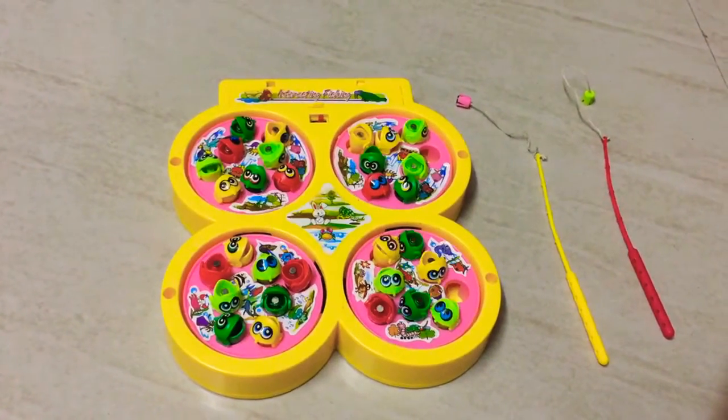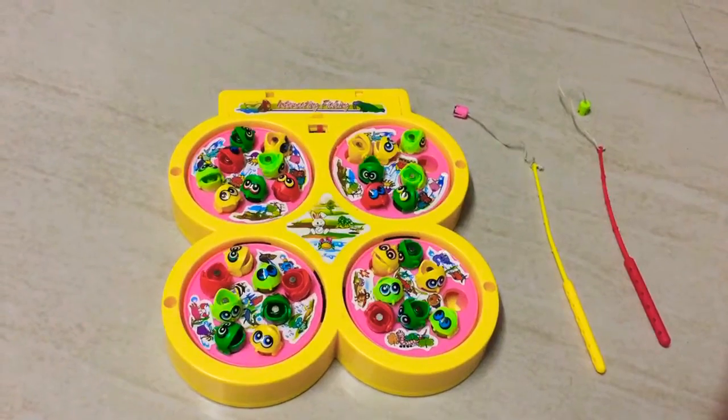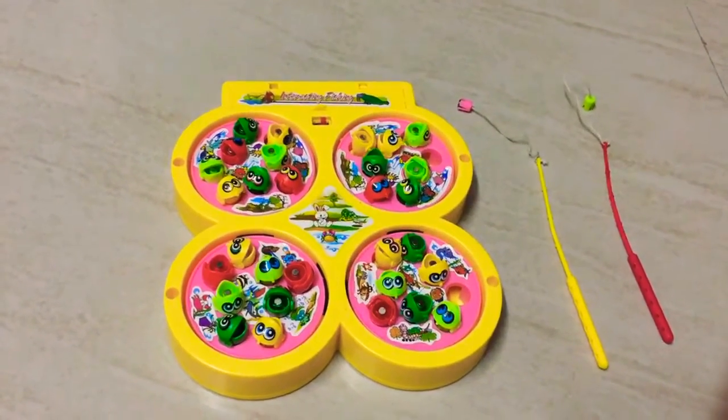Hey guys, are you looking for some kind of game to keep your kids occupied for quite some time? I have a solution for you — this fishing game will keep your kids entertained for hours.